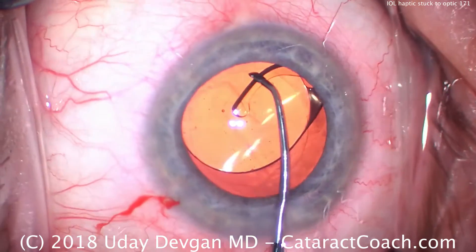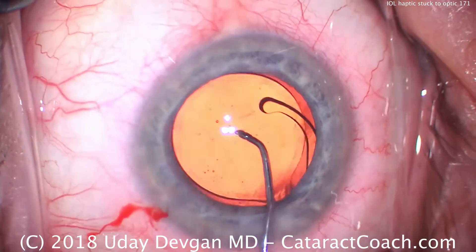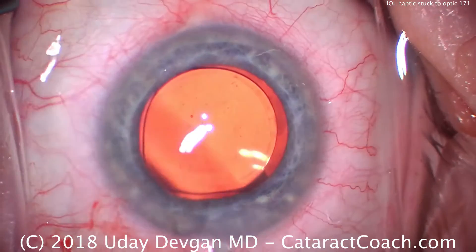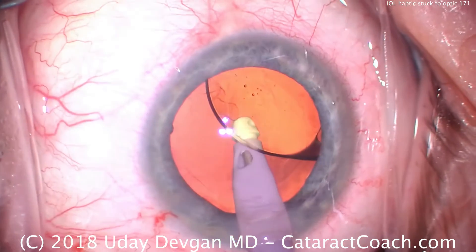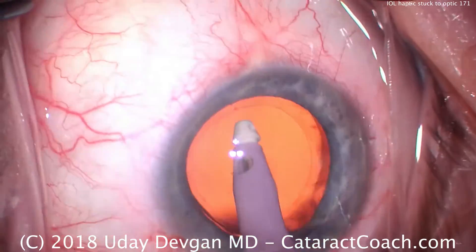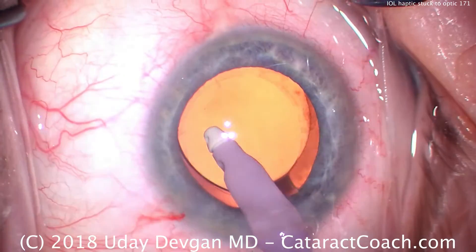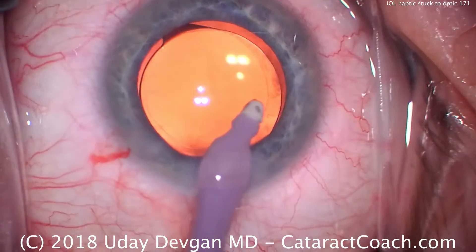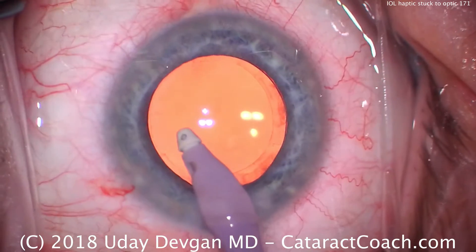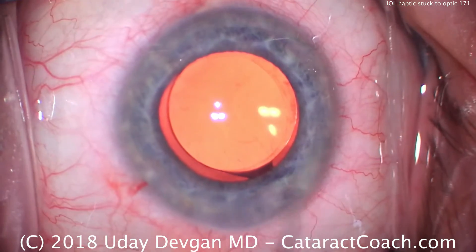What are our options now? Some people use forceps and squeeze the haptic. In this case, I tend to just push a little bit more, and eventually it breaks that grip and releases. The error here was we didn't put enough viscoelastic into the injector, and that's because we ran out. Being a large, highly myopic eye with a large anterior chamber volume, we ran low on the dispersive, and my technician didn't want to use any of the cohesive injector. So in retrospect, I would have used any viscoelastic available — dispersive or cohesive — just to have something in the injector. Without the viscoelastic, or at least some saline covering the lens, the lens tends to be slightly tacky and the haptics tend to stick to the optic. We want to avoid that, obviously.